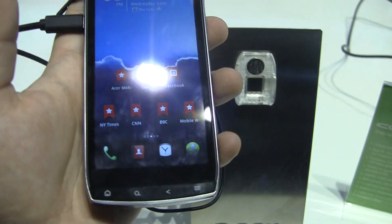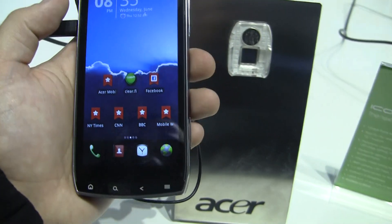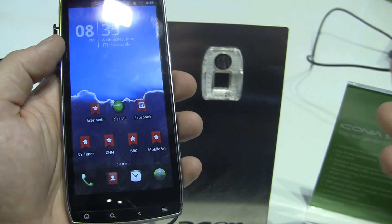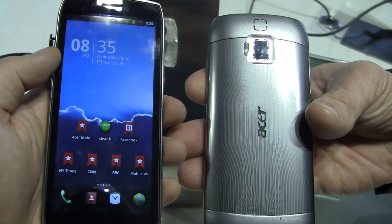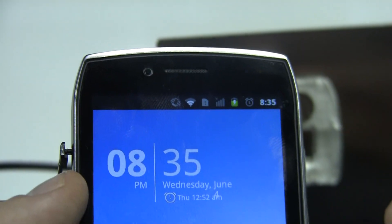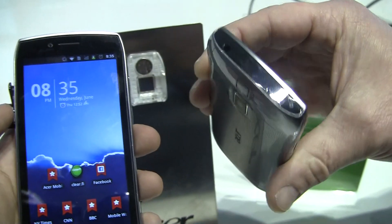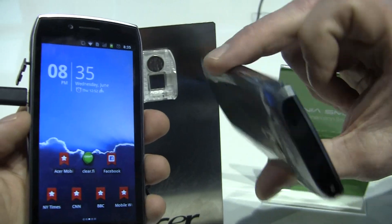Quick hardware walkthrough of the Acer Iconia Smart. First of all, you've got this huge 4.8-inch screen with 1024-pixel resolution. On the top here, there's a 1.3 forward-facing camera. On the rear, we've got an 8-megapixel camera with LED flash.